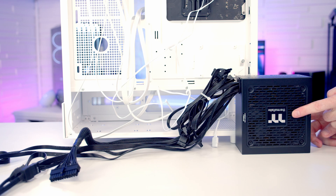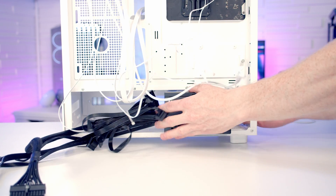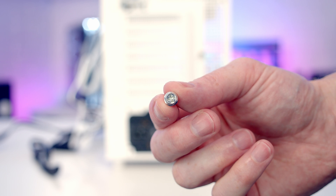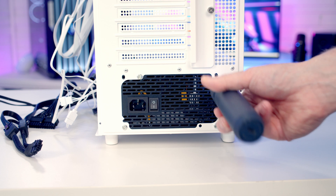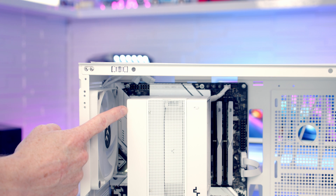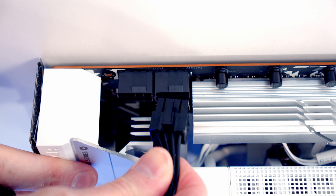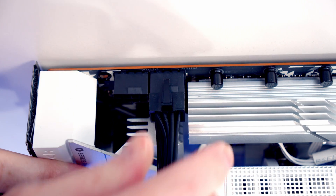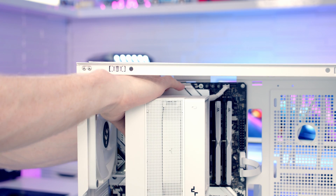The power supply's intake fan faces downward where it can draw cool air from underneath the case. We can then secure the power supply using four of the large screws from the case accessory bag. The two 8-pin EPS cables go into the headers at the top left of the motherboard, so we'll bring the cables through the cutout, get them plugged in, and pull all the excess cable through to the back.